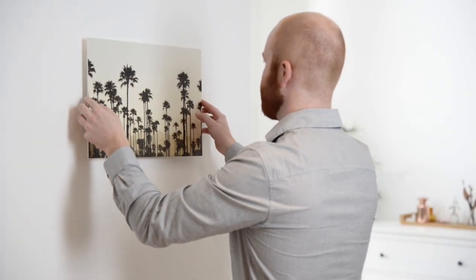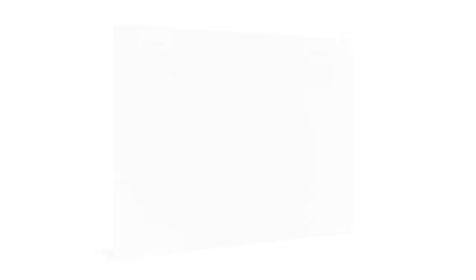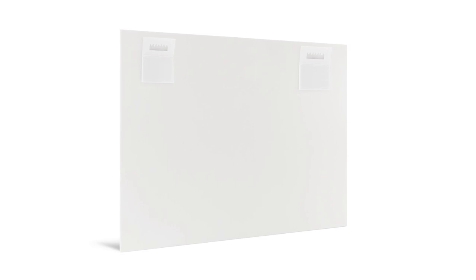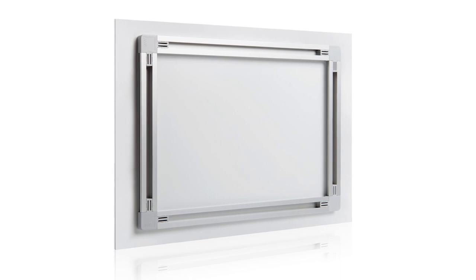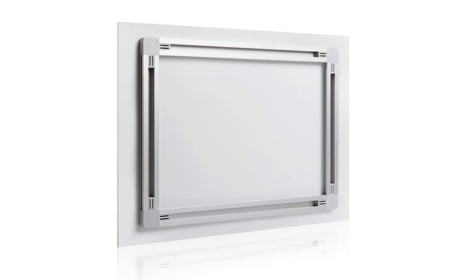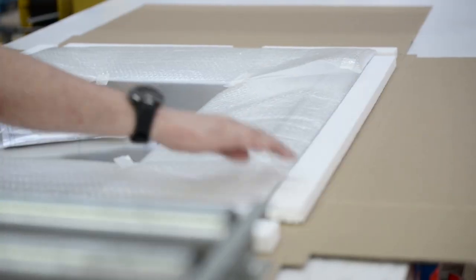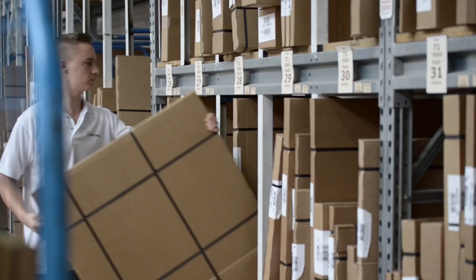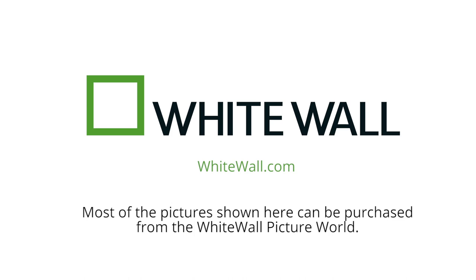To make hanging your picture easy and secure, we standardly attach picture hanging elements: synthetic hooks for smaller formats with edges under 25cm — a little less than 10 inches — and aluminium picture hanging rails for larger formats with edges over 25cm. In the made-to-measure and secure packaging, your art is well protected during delivery and arrives safe and sound. Whitewall. Pictures that last.